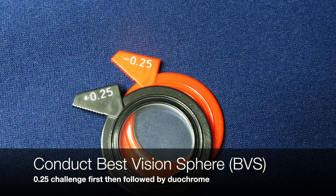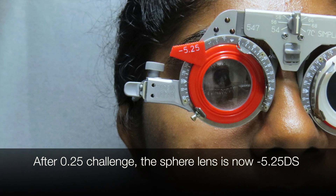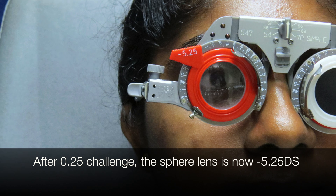Conduct BVS 0.25 challenge first, then followed by duochrome. After the 0.25 challenge, the spare lens is now at negative 5.25DS.